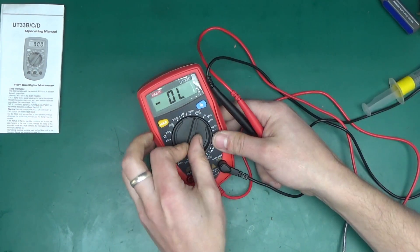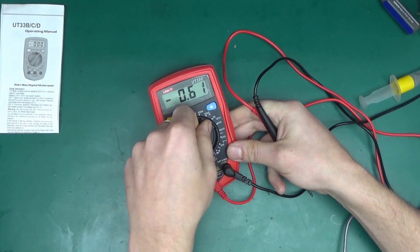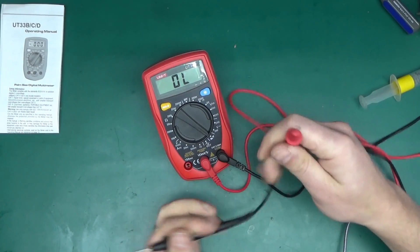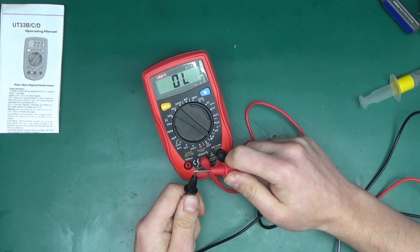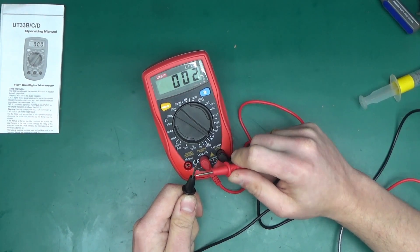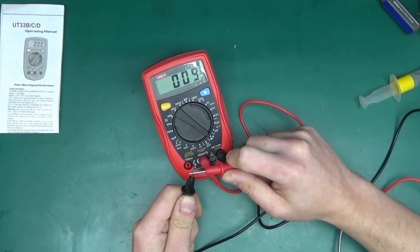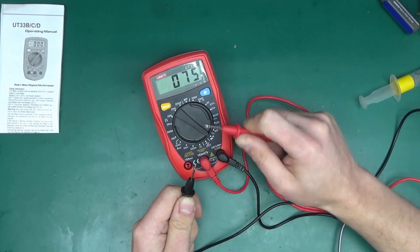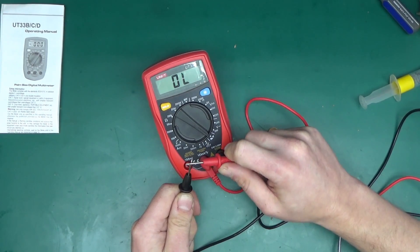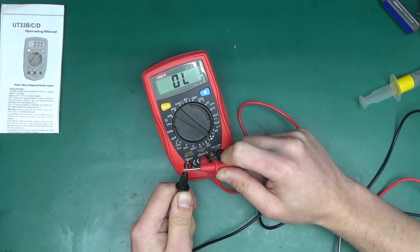In terms of measurements I'm sure it will measure out okay across all the ranges. One thing I find very useful is the continuity buzzer, and whether it has a good one makes a lot of difference. This one does sound nice — it seems latched, so it doesn't cause that screeching noise when you're halfway on a connection. However, it's not very quick — there's about a half-second delay — so unfortunately not a great buzzer. How hard is it to get the buzzer right?